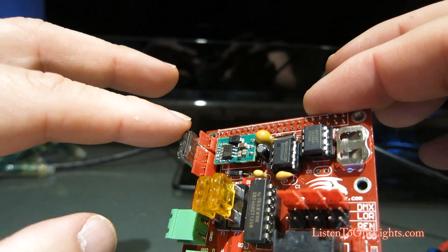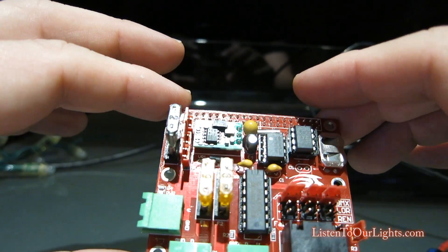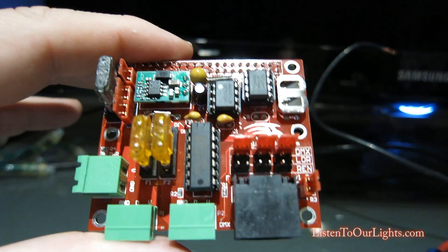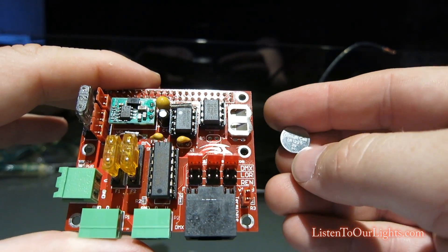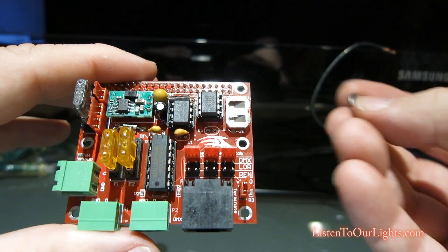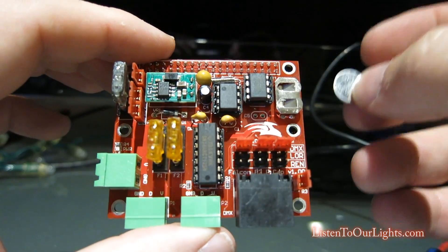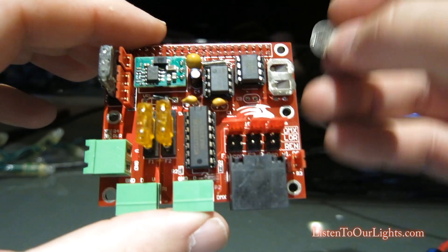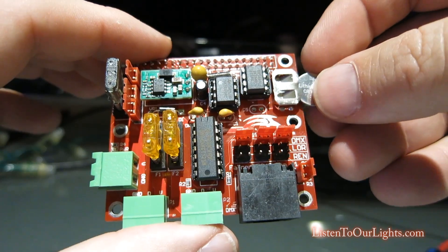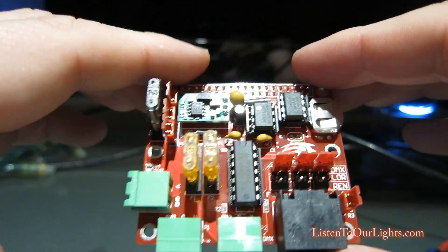Here there's a two-amp fuse, and I believe these are one-amp fuses. Of course these are the GPIO pins. There's a place for a battery, which the board comes with — these are CR-1225 batteries, and these typically will drain while the board's not in use. I know I have a Pi clock that I used to put onto my Raspberry Pi, and so I keep it disconnected in the off-season. You put it in plus side up, right there.